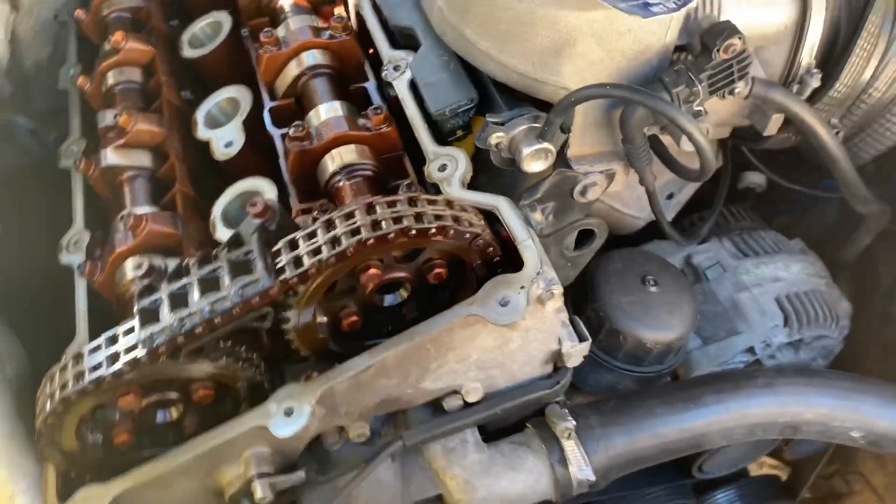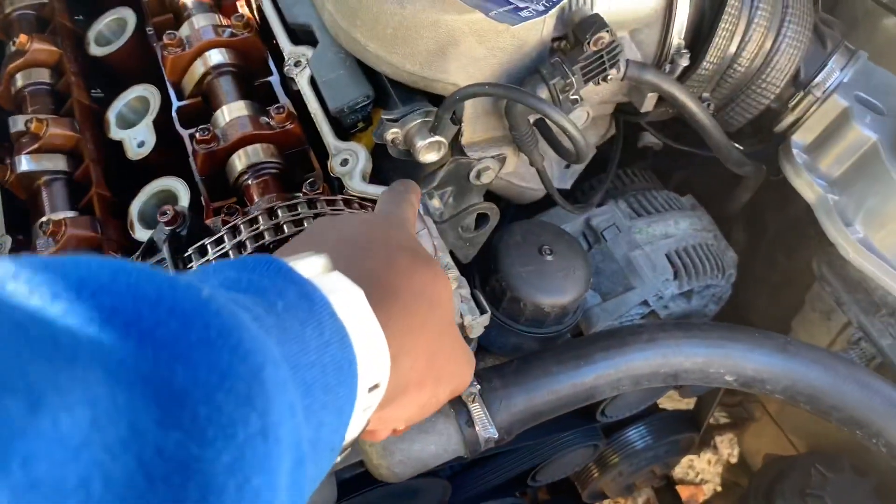My rule is: anytime I'm doing anything — even if it comes with a gasket, whether it's cork or plastic — I still put a thin layer of silicone in certain areas. I'm going to show you the areas where I typically apply silicone gasket. The top place is where the timing cover meets the actual head.